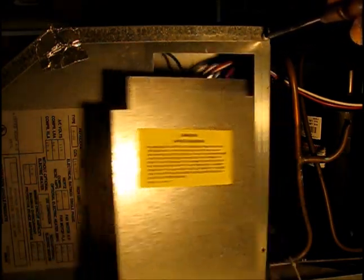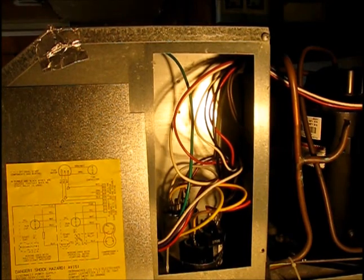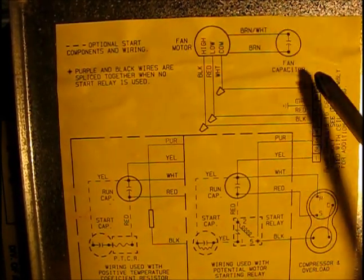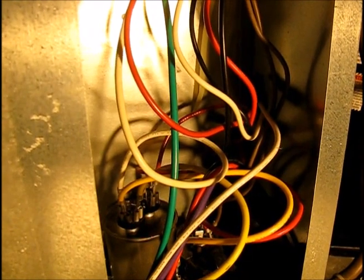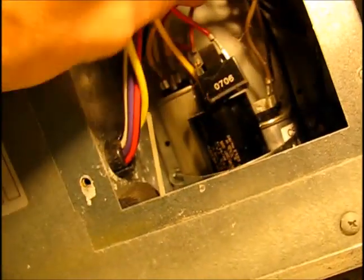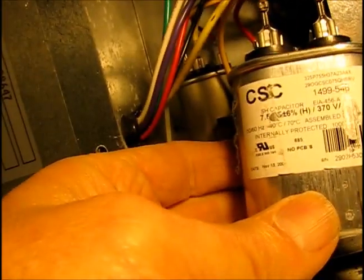Loosen the top one, slide it out, and there's a schematic — and there are our three capacitors. The capacitor we're interested in is the fan capacitor. Brown and white wires go to it. Following the two brown wires that come from the motor down, we go to this capacitor right here. This is the one we're interested in — it's just held in by a strap, so we're going to undo the Phillips screw holding the strap on, loosen it, and there's our start capacitor.